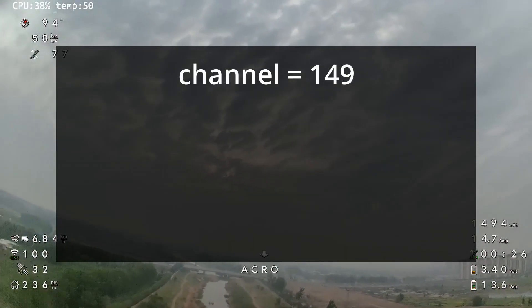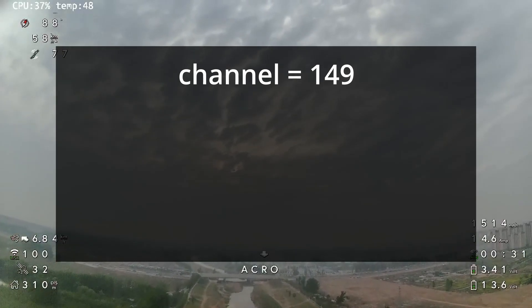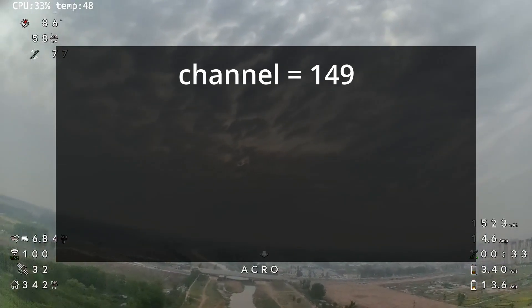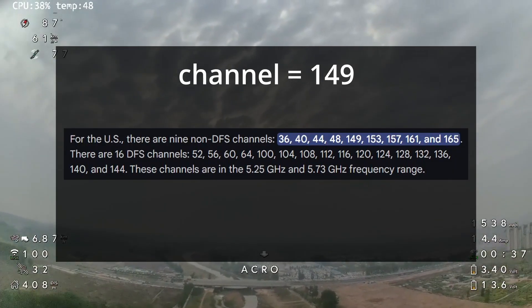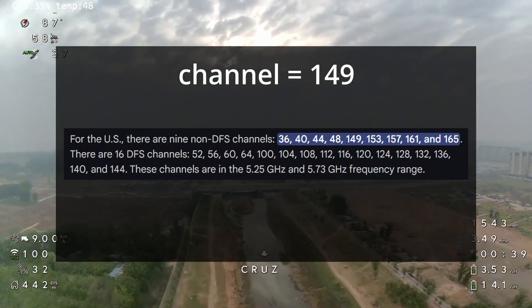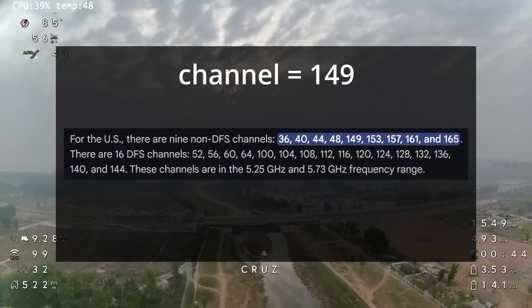You're going to set Channel to 149. It comes with 161 as default, but that channel can be a little bit crowded. You want to use what's called No DFS Channels — that's channels without the dynamic frequency on them — as these are going to give you the best performance.